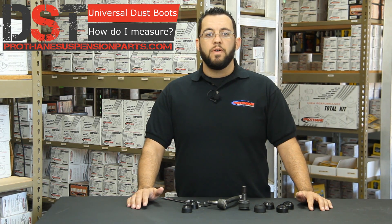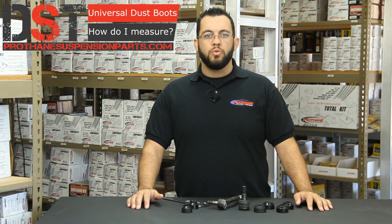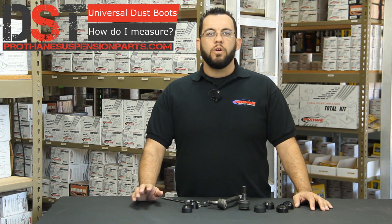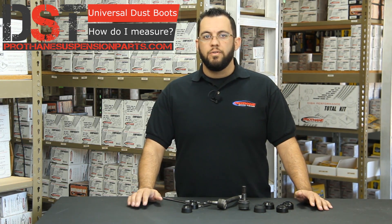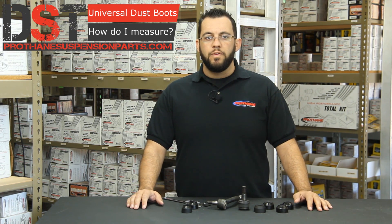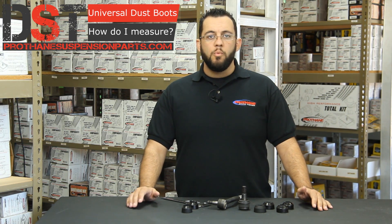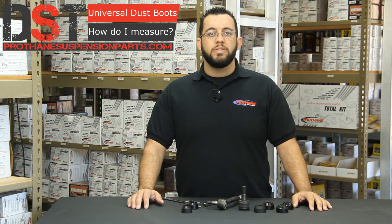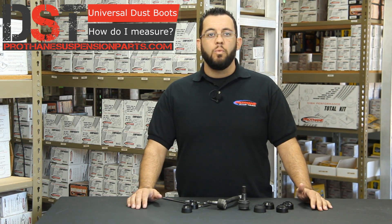Many of you out there are finding that the rubber boot on your ball joint or tie rod has either rotten away or split. These boots are extremely important for the suspension of your vehicle. Fortunately, Prothane makes universal dust boots that will fit most vehicles. These dust boots are made of polyurethane and are far more durable than stock rubber. They will seal your boot to retain the grease in the joint as well as protect the joint from dirt, sand, water, and snow.